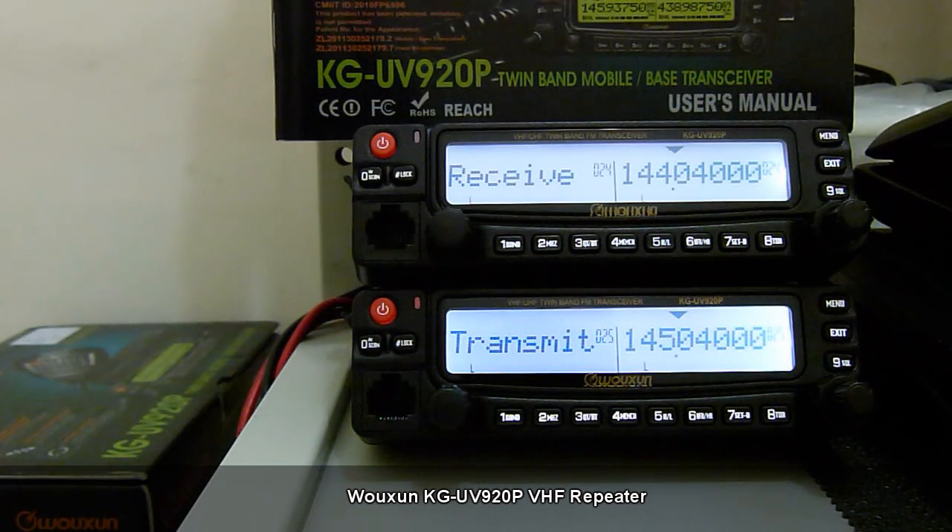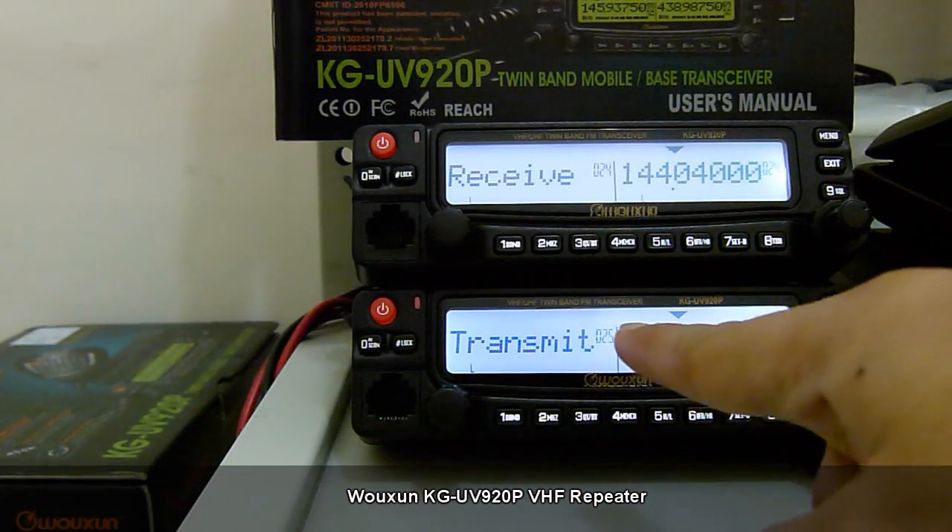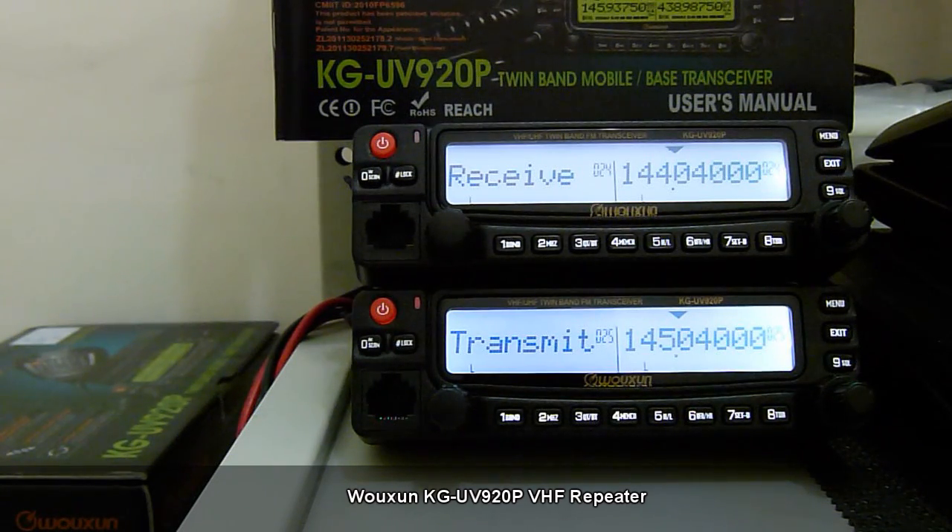I have already added these operating frequencies to the memory channels of the KG-UV920P. That's channel 24 for the receive frequency and channel 25 for the transmit frequency.